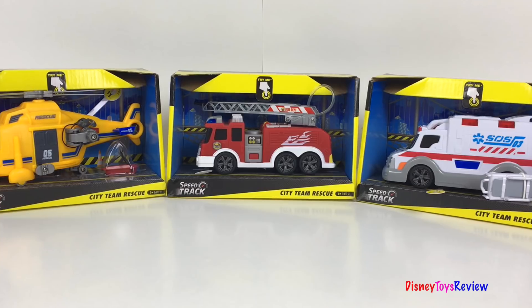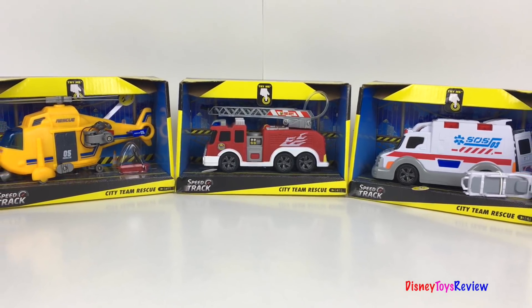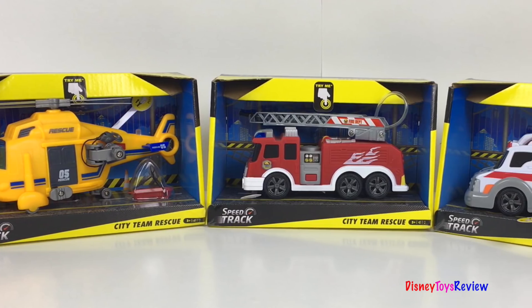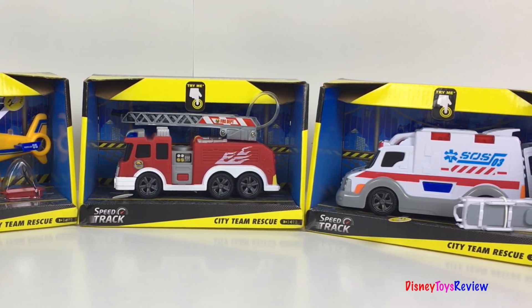Hi guys, Disney Toys Review here. Today we're unboxing three Speed Track Rescue Vehicles. We have this helicopter, this fire truck, and this ambulance.